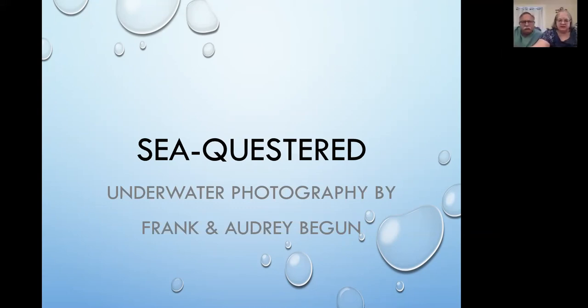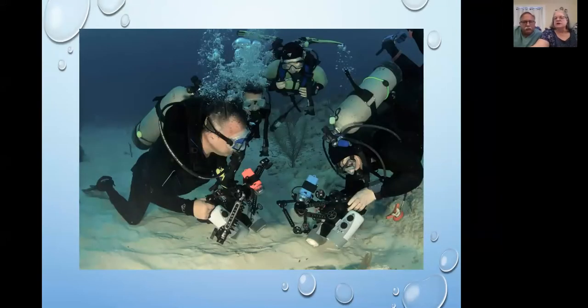Welcome to our Westbridge Educational Night presentation. As Donna said, we're playing off the theme of the old classic TV show Sequest, and given the current state of affairs, we decided to call it Sequestered. The images we're sharing tonight are mostly recent work since we last presented about underwater photography to the club about five years ago. We've been scuba diving for about 38 years and shooting underwater photography for about 36. This older photo shows Frank and Audrey with our camera setups, and our two daughters who are the best critter spotters on the reef.